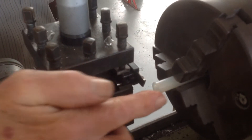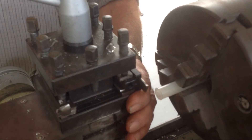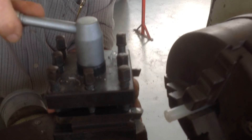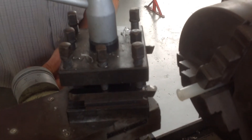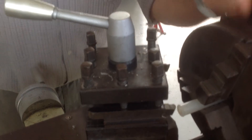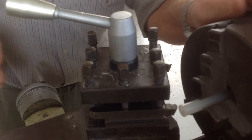Now what we have to do — that face is already faced — what we might need to do is chamfer this edge here, so we can turn this around.